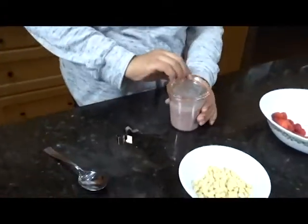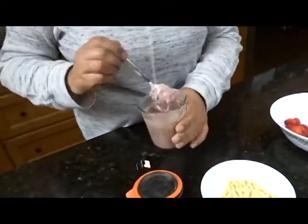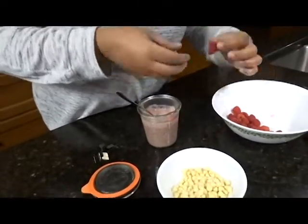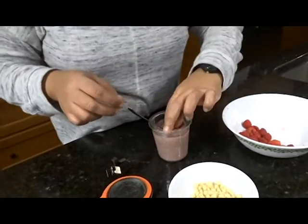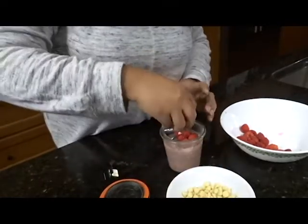So guys, this has been setting in the fridge and now the consistency — as you can see — it's pretty thick. It's like a pudding. So now what I'm going to do is put a few raspberries in there.